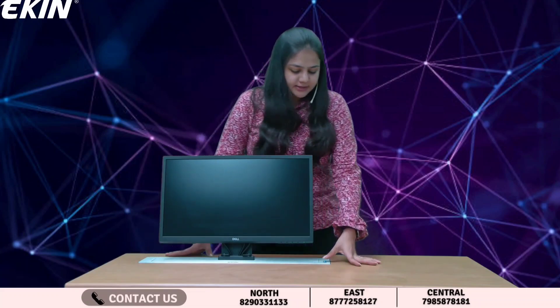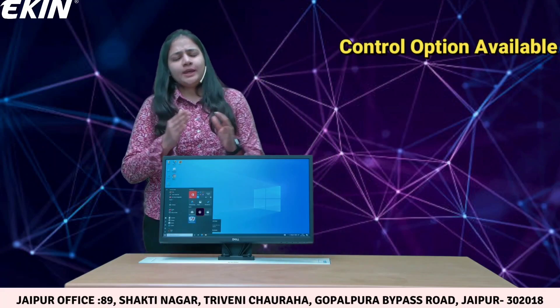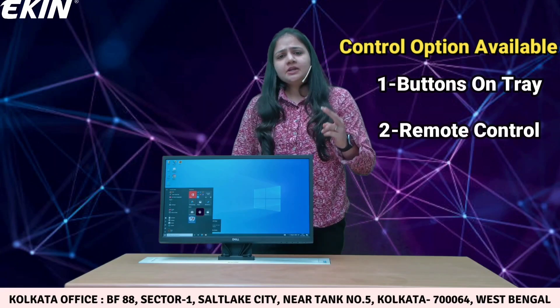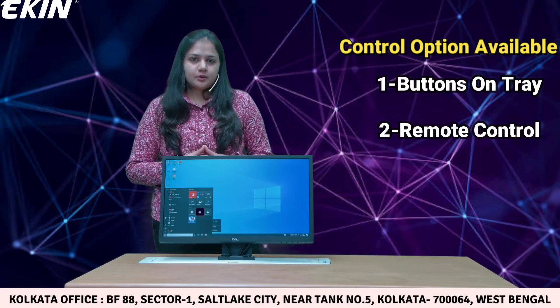We can alter the inclination of the screen using the buttons present here. We have three ways to control this device: one is using the buttons as just shown, and second, we provide you with a remote control.